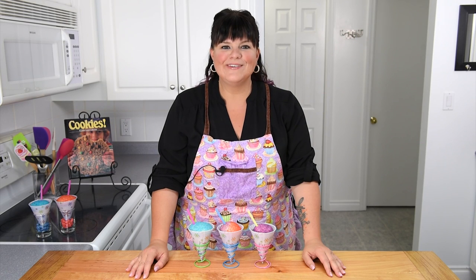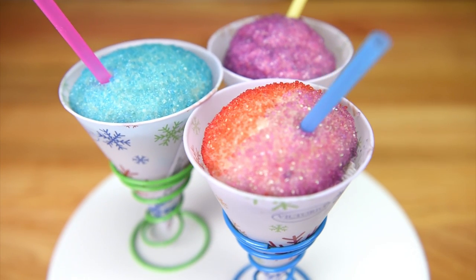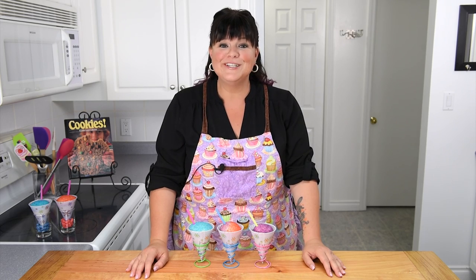Hi everybody, this is Jen from CookiesCupcakesAndCardio.com. Today I'm going to be showing you how to make snow cone cupcakes. They have a homemade snow cone syrup that you can put on these cupcakes, or you could actually put on real shaved ice. Let's get started on this perfect summer tutorial.